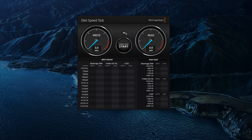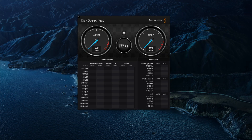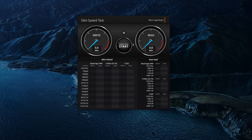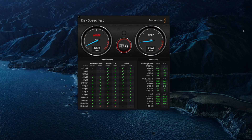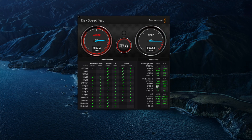Let me just show you some of the speeds. I had reformatted this and there is some stuff on the drive, but let's give it a whirl. It's important to note that for optimal speed you should use the provided USB-C cable. We will test it with a three gigabyte file and you can see we are roughly getting about 900 megabytes per second read and write speeds. Now we will compare that to the actual hard drive of the computer itself.